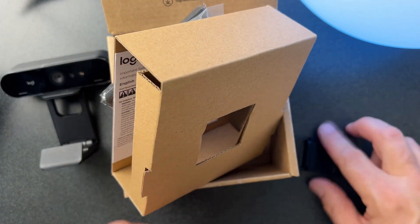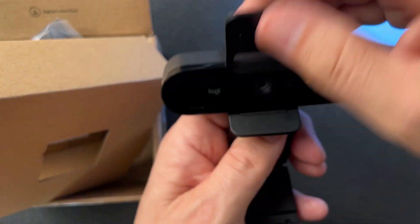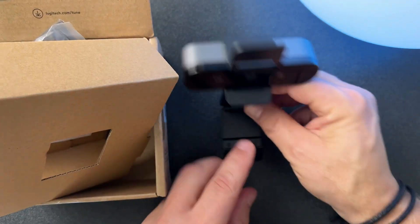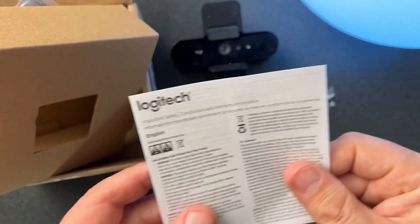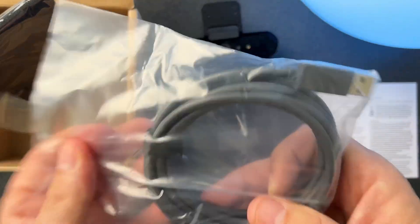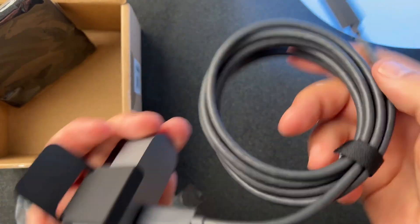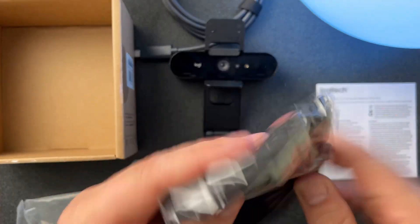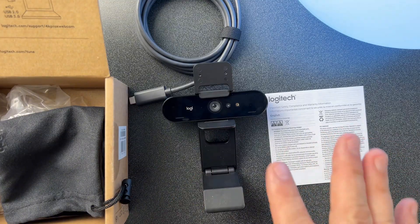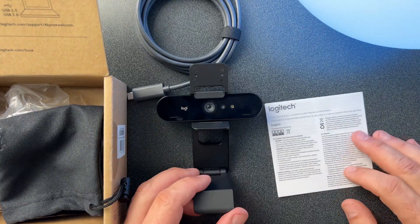And then in here, we're going to have our cable and also some documentation. Here is our shutter, so let's actually install that on here next. The camera shutter slides into place so that you can get your privacy and basically open and close it as you like. On the back here, we have our USB Type-C connector. We have our documentation — this seems to be legalese in a couple of different languages. Here is our nice and long USB Type-C to A cable. The USB-C plugs into the back of the camera, and the other end connects into your laptop or PC. And it looks like we might have some type of a travel pouch — a nice little travel bag. Up next, I will give a little overview of the camera itself and then do a deeper dive into some of the technical specs.